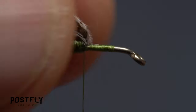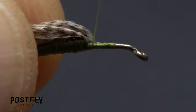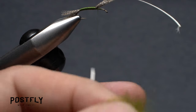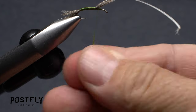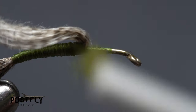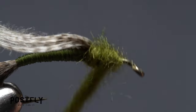Now pull the mallard flank feather back and wedge some thread wraps in at its base to lightly hold it back. To build the thorax of the fly, pluck an ample clump of dubbing free from the packet. Pull down on your bobbin to expose approximately five inches of tying thread and create a slender dubbing noodle on the thread that's about two inches in length. Pull the wing case back and start taking wraps with the noodle to build up a bulbous little thorax on the fly.